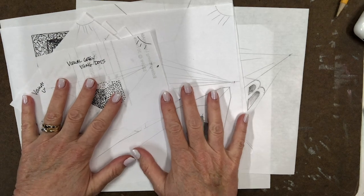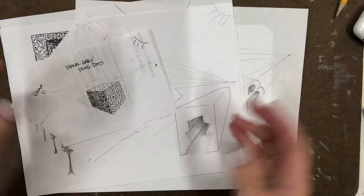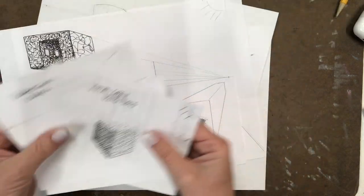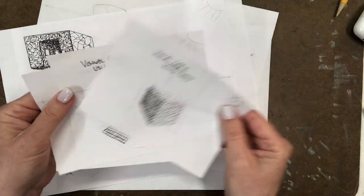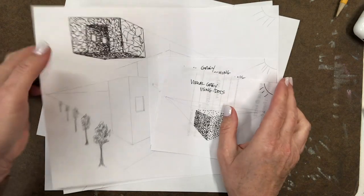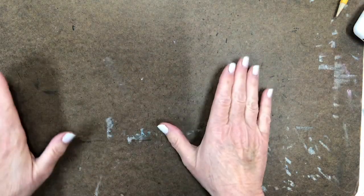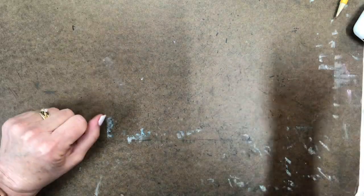We're going to learn about how to draw in perspective. I've been doing some drawings and having a lot of fun. I have different things to share with you — buildings, letters — and I'm going to teach you about how to create a visual gray if you don't have colored pencils.